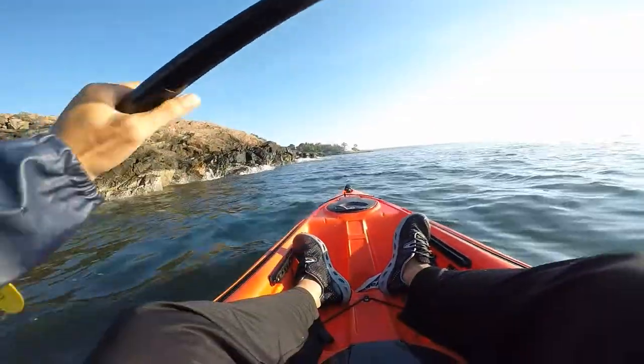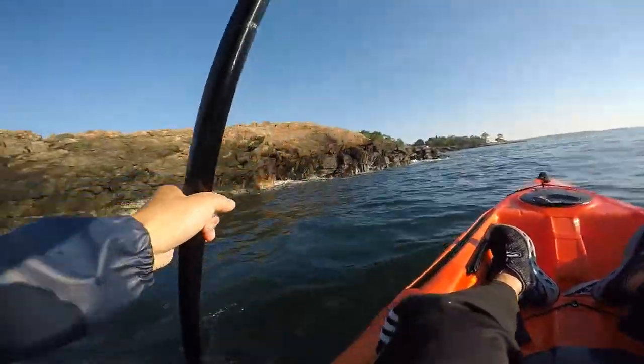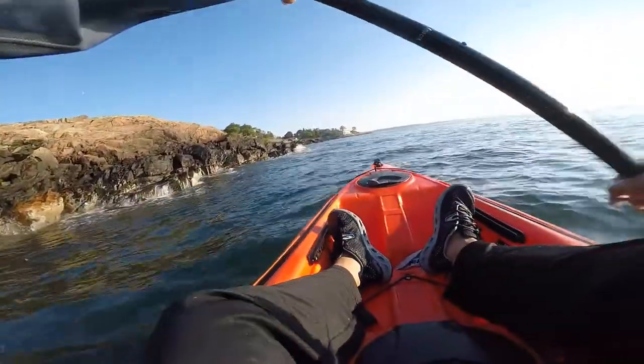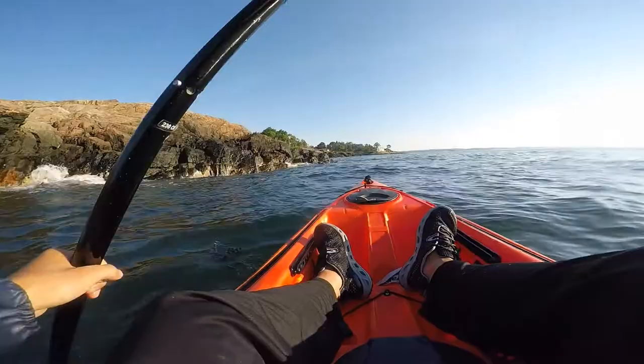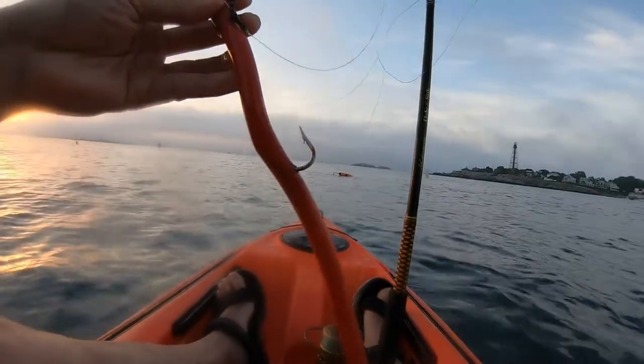While I'm trolling on my kayak, the bopper is great because it'll float behind me and then my bait and my hook will be floating in the strike zone right below the bopper. Try to control your speed so you're not going too fast, because then your bait might float to the surface.